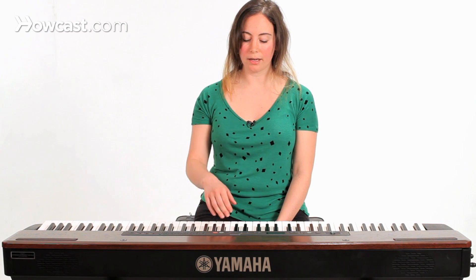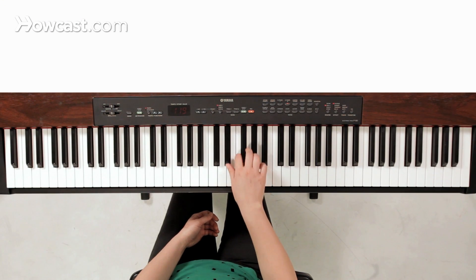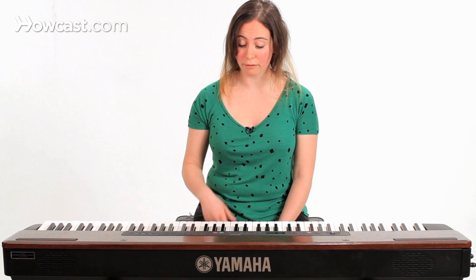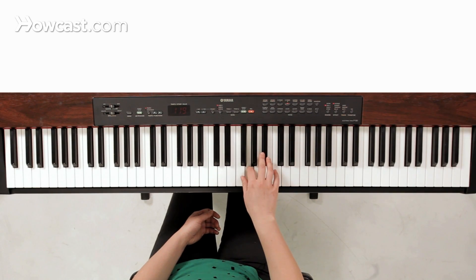So if my pattern is long, short, short, long, maybe I play it one way. Maybe I play it completely different. But there's still that long, short, short, long feeling going.